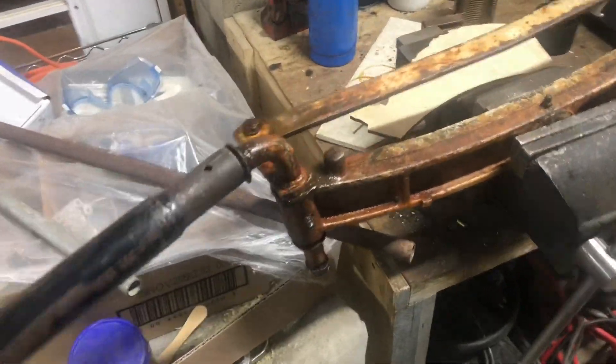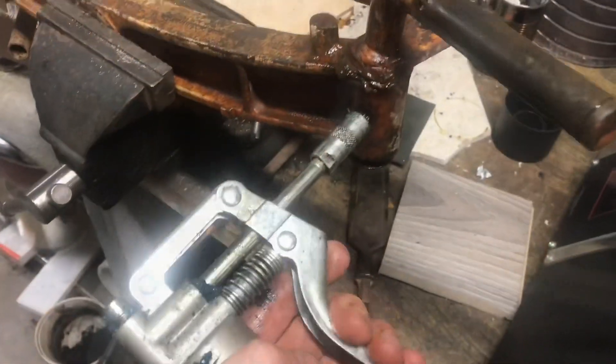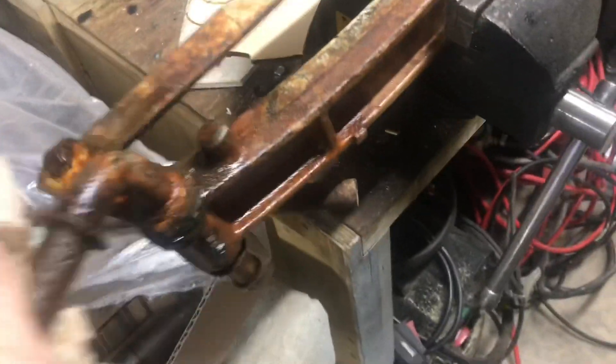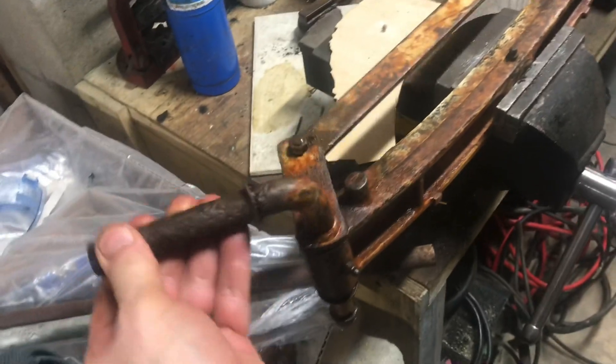We'll put it in a vise and put a cheater bar on it. Now it's really starting to come loose. Keep working it back and forth as far as you can in each direction — we'll add a little more grease. We're starting to see some of that new grease come out of there now. We can actually move it with our hand. Just keep working it in, wipe off the old grease — so from completely seized to completely free.